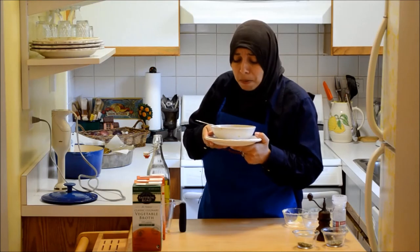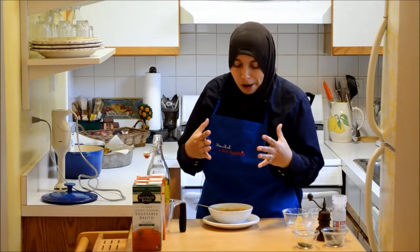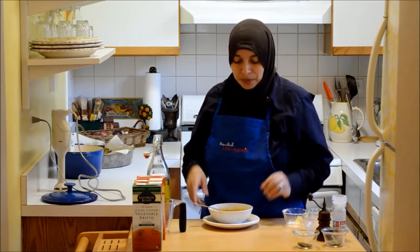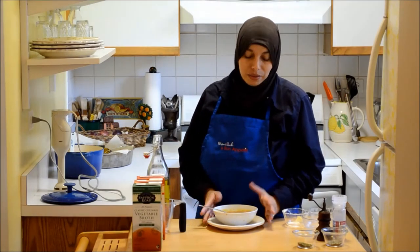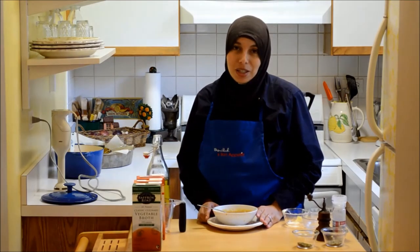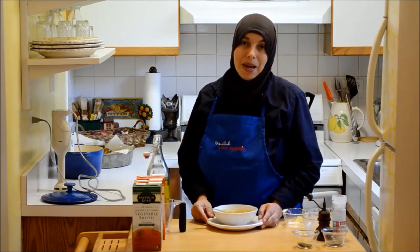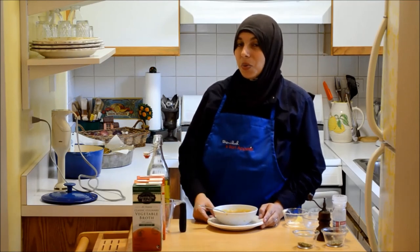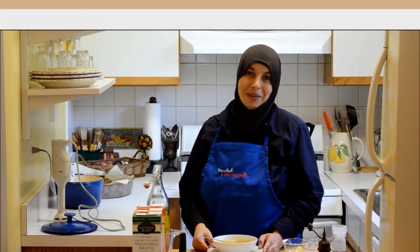Bismillah — it's delicious! The squash gives it a little earthiness that I love to have in the fall, and the apples give it a little sweetness but not too much. The broth gives it just the right amount of complexity without overpowering the taste of the soup. I hope you'll try this recipe and many other fall recipes on myhalalkitchen.com, and enjoy the Saffron Road broths which will add so much flavor to all your food. Thank you so much for watching — assalamu alaikum.